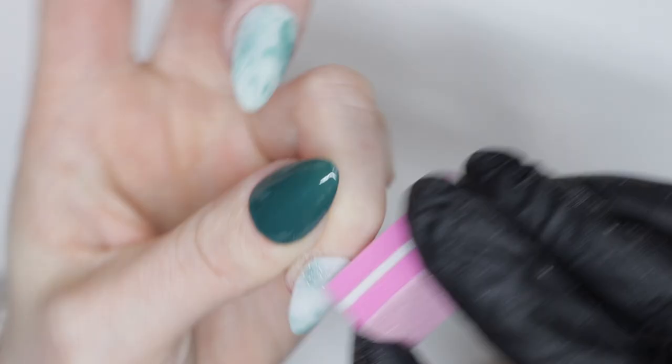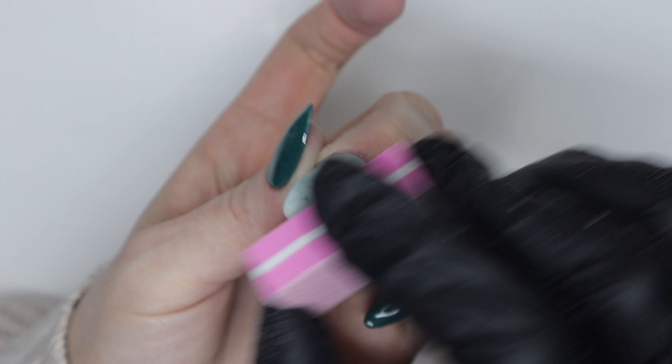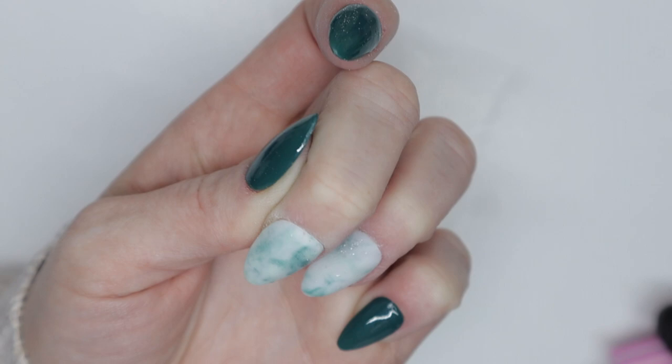I'm going to pull out my buffing block and just smooth out the surface in case the e-file left any ridges or uneven areas. Luckily I don't have to do as much as I normally would have had I not used the e-file, so just a quick little dusting. I'm going to pull out my hand file as well and fine-tune the shape.